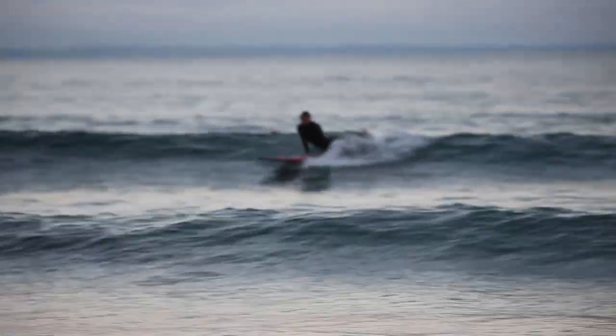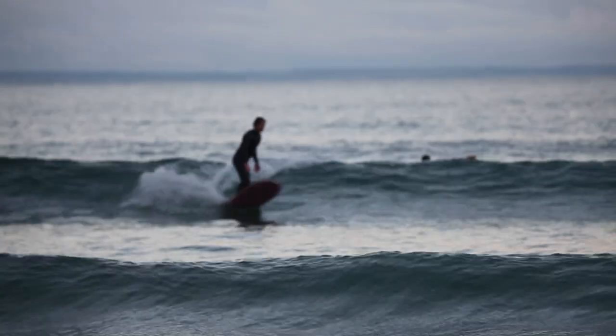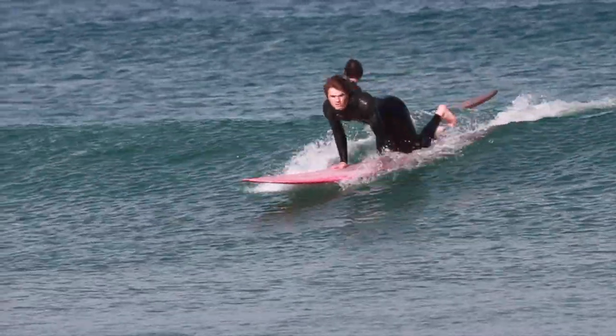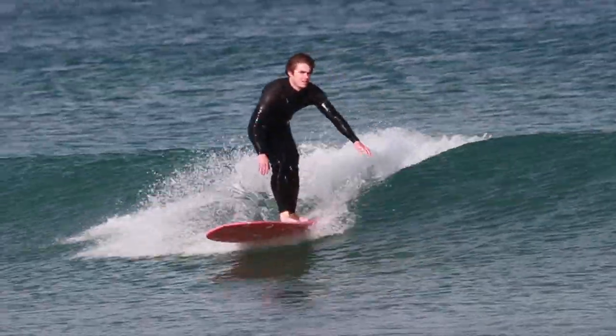Welcome back to another segment of Tip Time, where we take a deep dive into your questions. Today I wanted to cover some really common problems I see with the pop-up and take-off for beginner to intermediate surfers. Quite often I see the same things showing up again and again, and hopefully the information in this video can be really good to help you troubleshoot your own surfing.